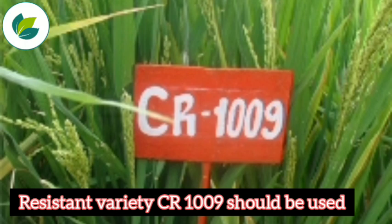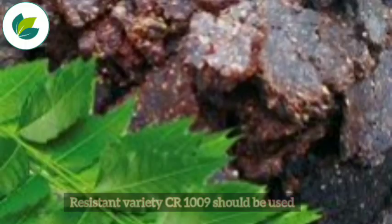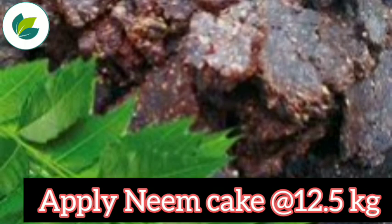Resistant variety CR1009 should be used. And lastly, we should apply neem cake at the rate of 12.5 kg. Thank you so much for watching this video. If you have any questions, you can drop us a comment.